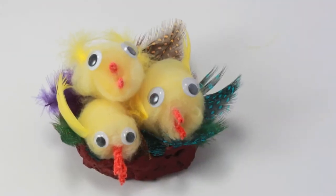Hi and welcome to Ollie's Art Club. I'm Susie and today I'm going to be showing you how to make these lovely fluffy chicks.